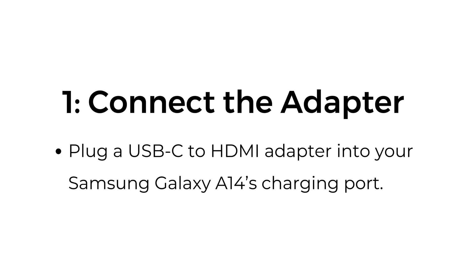Step number one: connect the adapter. Plug a USB-C to HDMI adapter into your Samsung Galaxy A14's charging port.